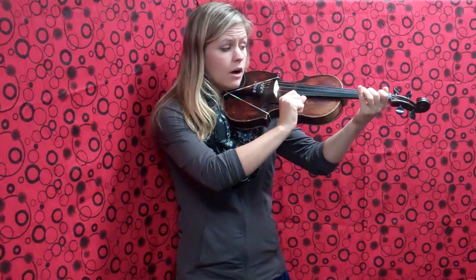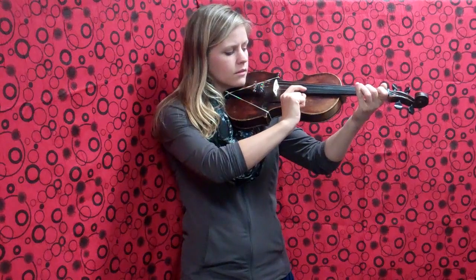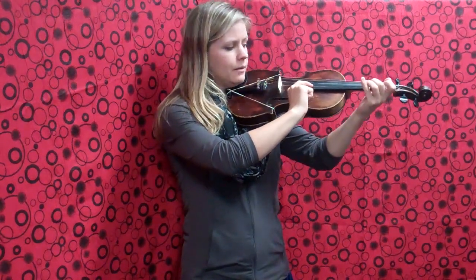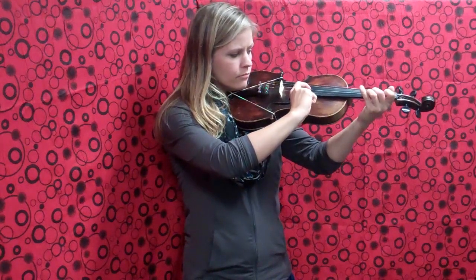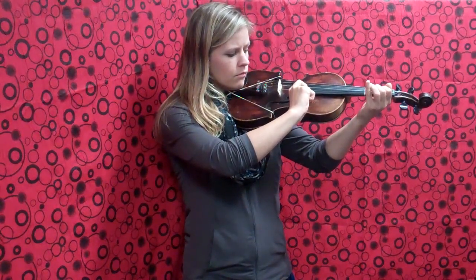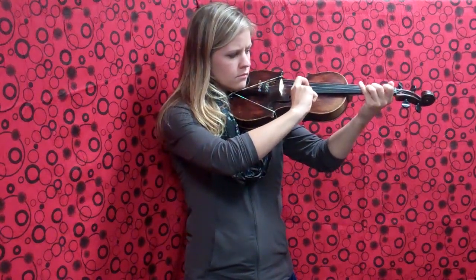Good. Now we're going to try doing it two times in a row — in other words, we're going to play the whole B part. One, two, ready, play. One, two, ready, play.